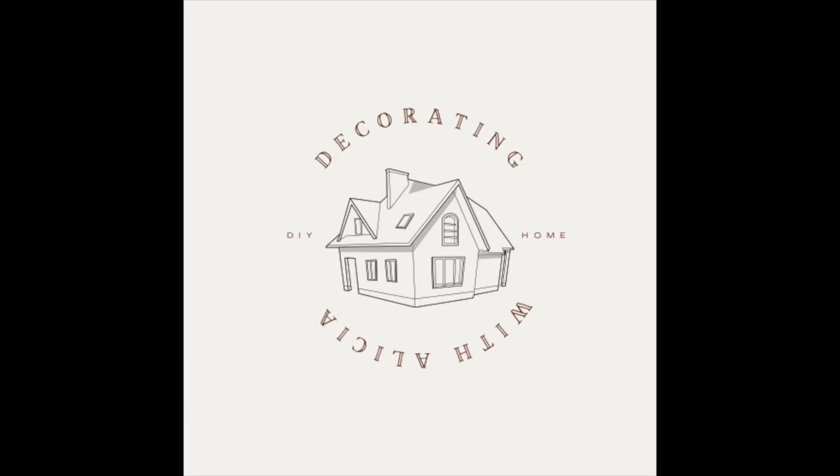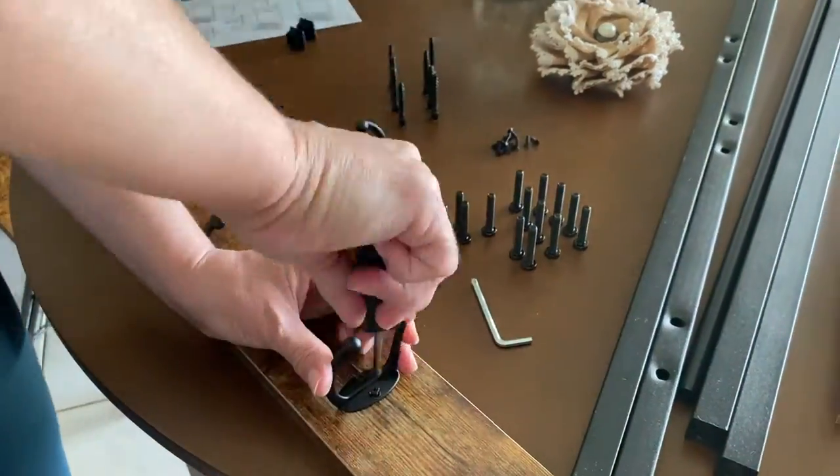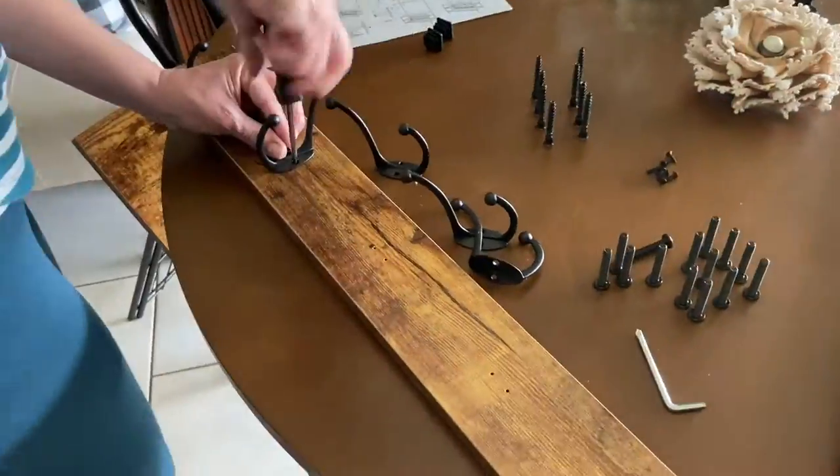Hello everyone, welcome back to my channel and welcome to those that are new. In this video I'm going to be assembling a hall tree and changing some things around. Hope you can stay and watch.